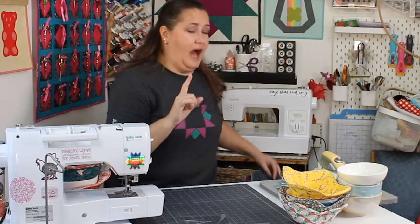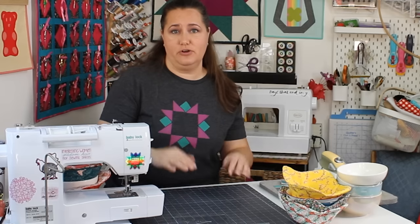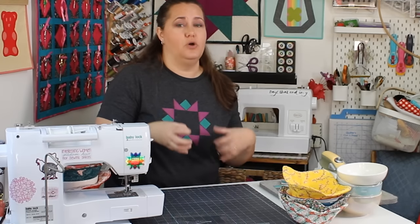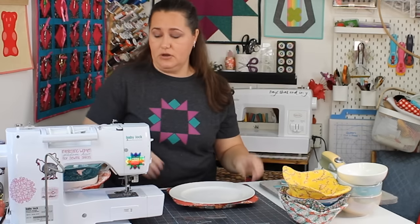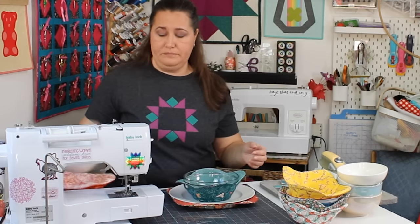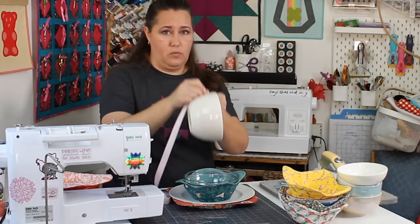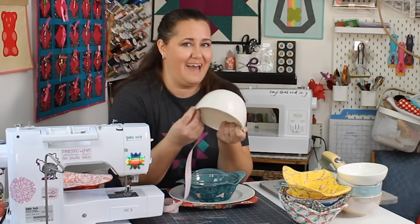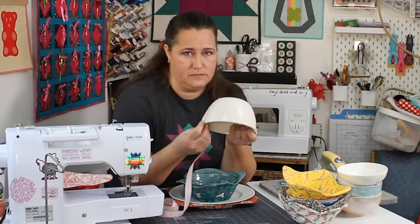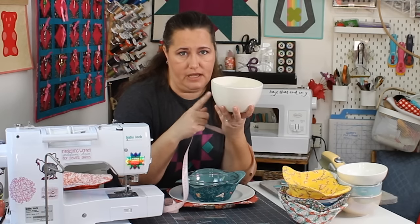So you can cut your darts different sizes - how do you know what size? I have a free printable - go down in the description and click the link to get the download. But I'm also going to tell you here. Here is the general rule: you take your bowl and a measuring tape, and you measure from one side of the bowl all the way around - so this is 11 inches. You're going to add a half inch for seam allowance. So for this bowl cozy, I want to cut an 11-and-a-half-inch square. That is the rule for the square size.